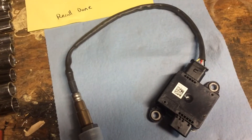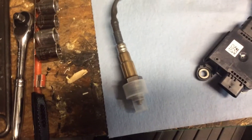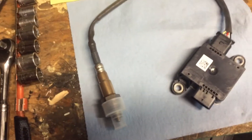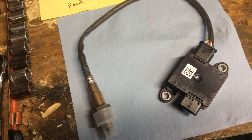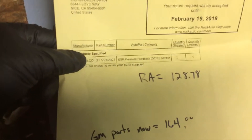They wanted to charge me $400-something, right after charging me $125 just for rerouting a couple of wires. For $400 I figured I could do it myself, so I looked around for the part number.